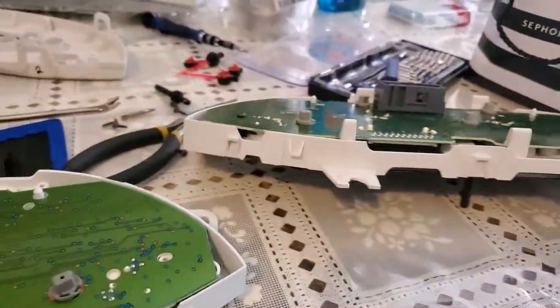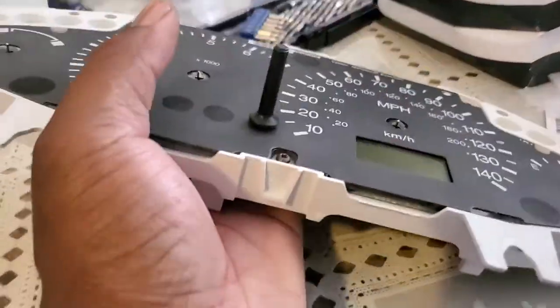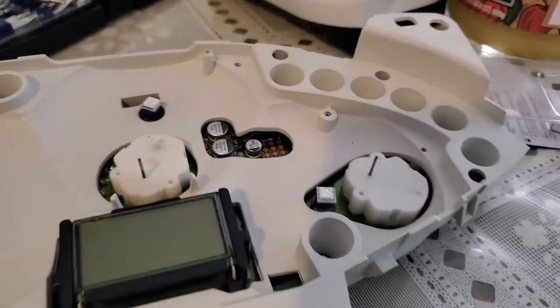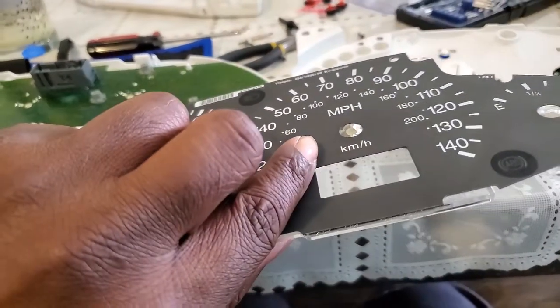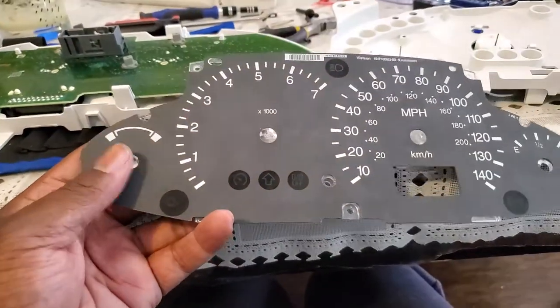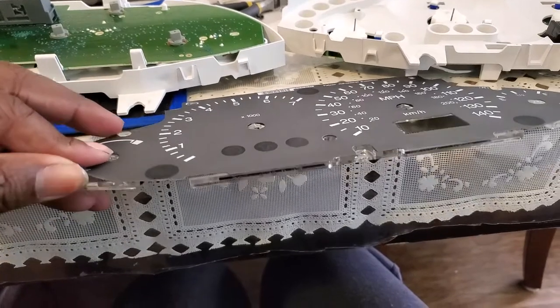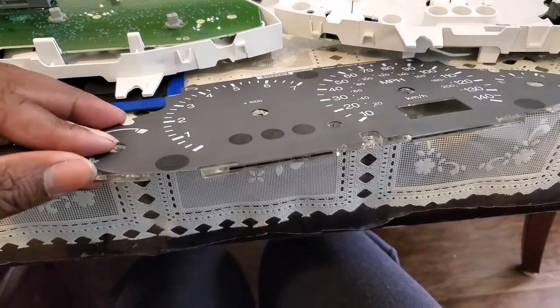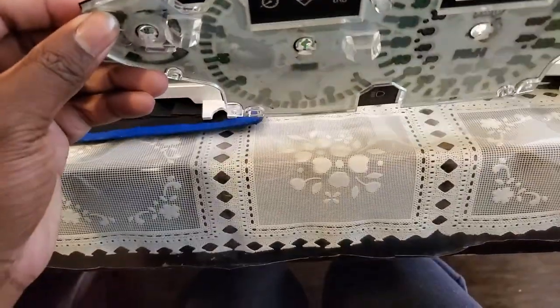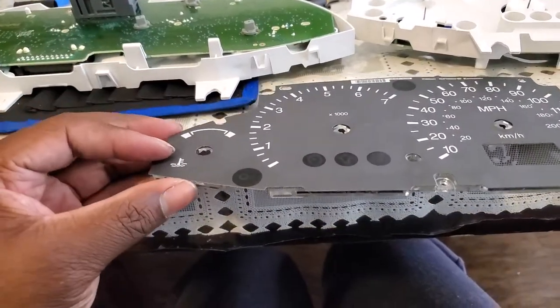We're going to flip the unit over to change the face. Here's what the backside looks like with the LED lights installed. Remove the piece from the gauge face to start the peeling process. Removing the gauge face is rather simple — all you do is just peel it off. Then put your new face onto the clear acrylic or plastic piece and you're done.